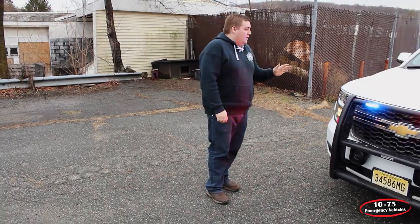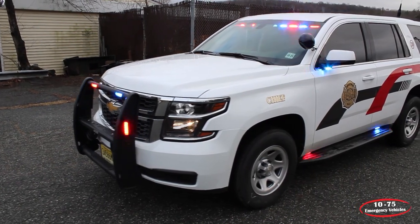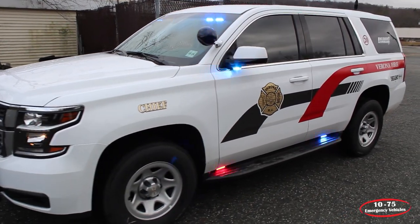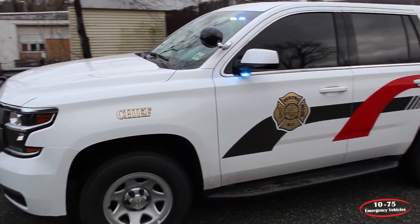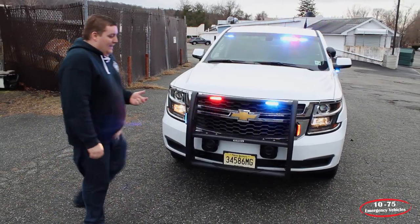With the vehicle now in drive, we've activated our headlight flasher — it shuts off with park kill. We've added a bit of white into the light bar. This also has the siren kill feature so the siren only works when you're in drive.